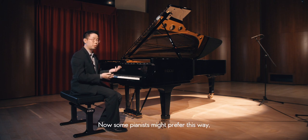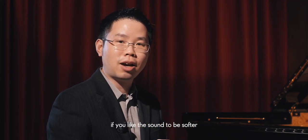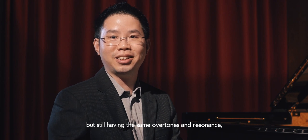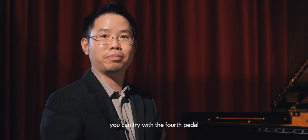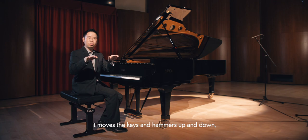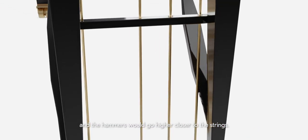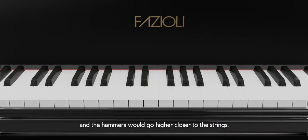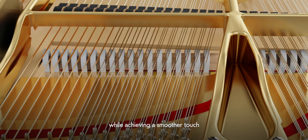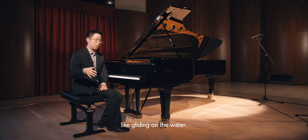Some pianists might prefer the una corda sound. But the good news is, if you like the sound to be softer while still having the same overtones and resonance, you can try the fourth pedal. What it does is move the keys and hammers up and down — the keys go down so they become shallower, and the hammers go higher, closer to the strings. Therefore, we can keep the same resonance while achieving a smoother touch, like gliding on the water.